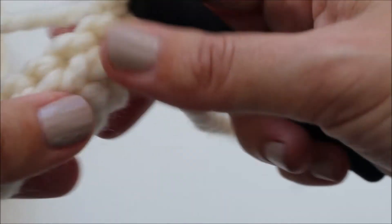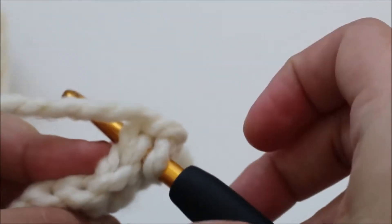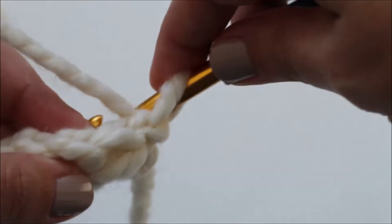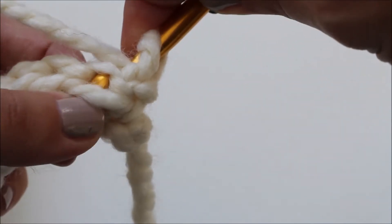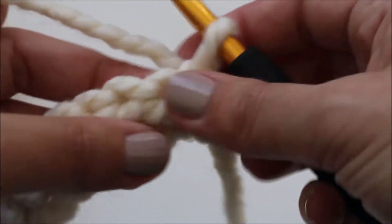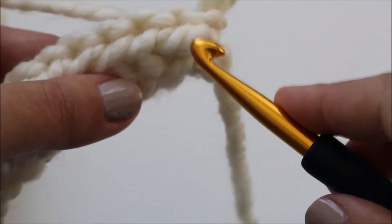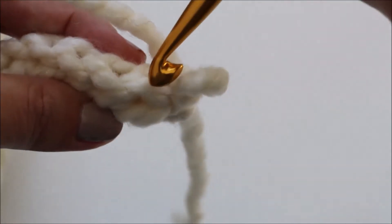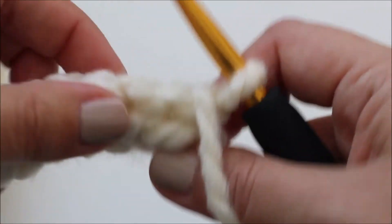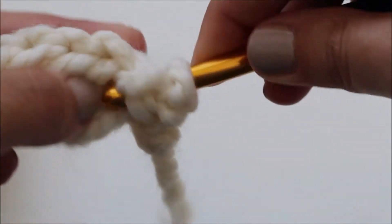For row two you're going to chain one and turn. For this row you're going to be working from the back to the front. Normally you'd go into your stitch like this, but for this row we're actually going to be going into the back and through to the front. We're not just going to be working into the stitch — we're going to be working into the stitch and into the back bar. You want to make sure your yarn is at the front of your work, insert your hook into the stitch and into the back bar, and create a loose single crochet.